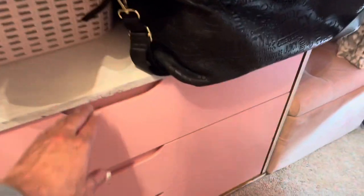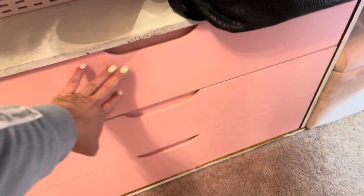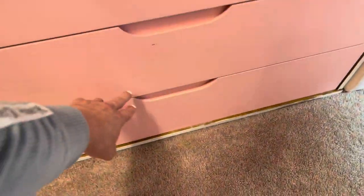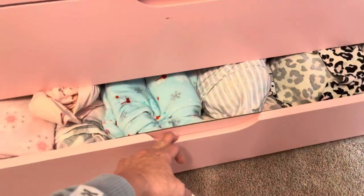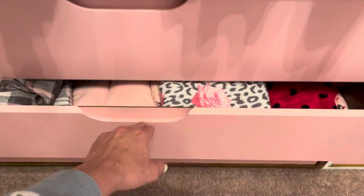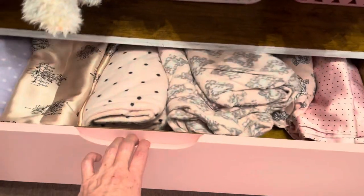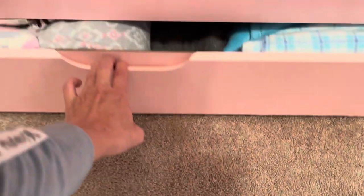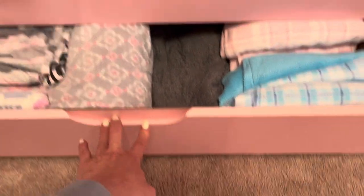Let me show you — these are my socks, and then I have pajamas, more pajamas, more pajamas. I love, love, love pajamas. I love to be comfy at home.